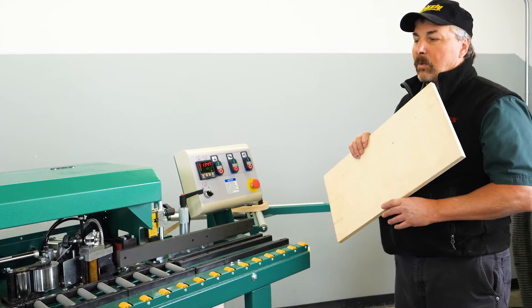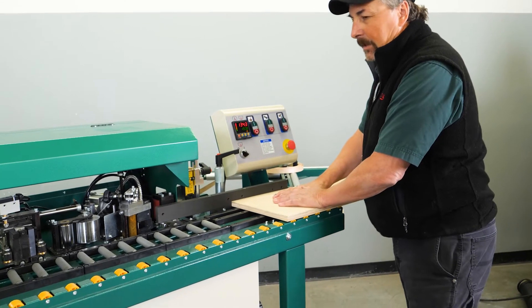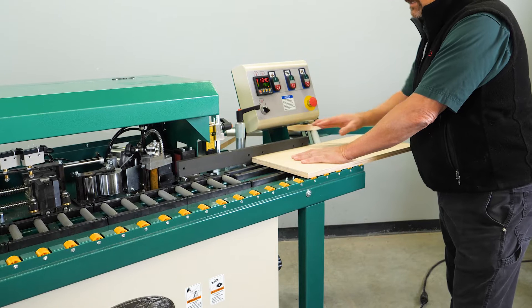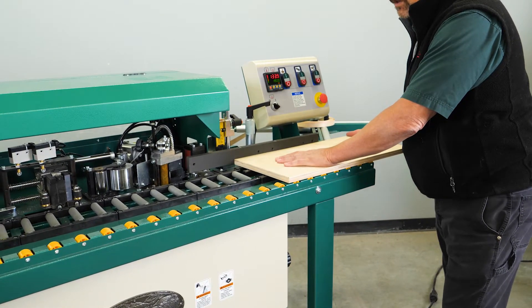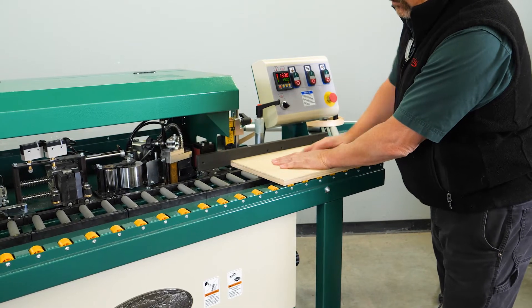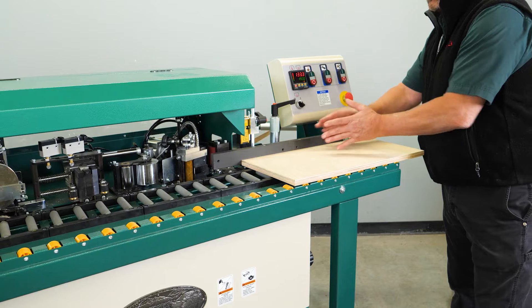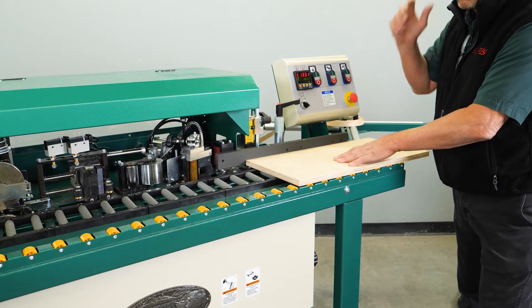We're going to roll right through and place our material on the table assembly. You want to make sure that it's tight against the in-feed fence. As the board comes across the top of the table it'll hit our set of rollers. Our rollers are all set at about a 15-degree angle that helps pull the board in against the side of the in-feed fence as well as the stations that it's going to be running through.